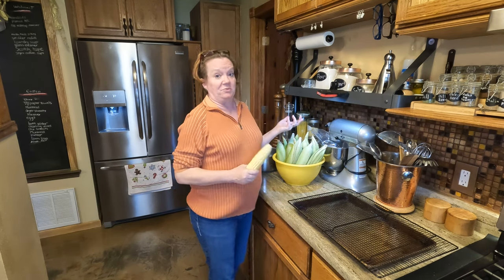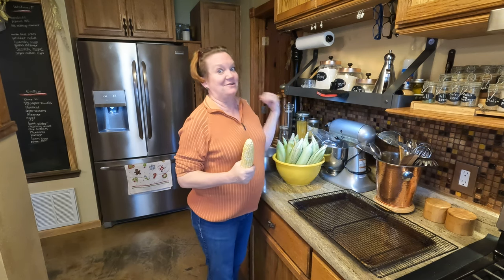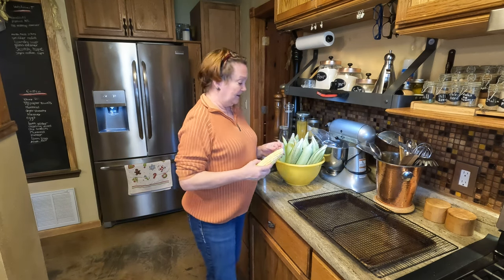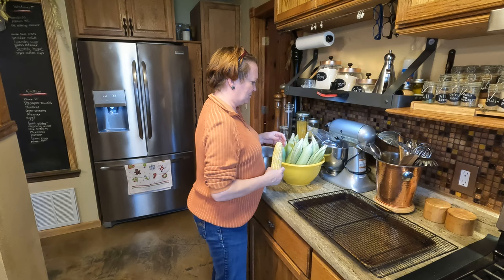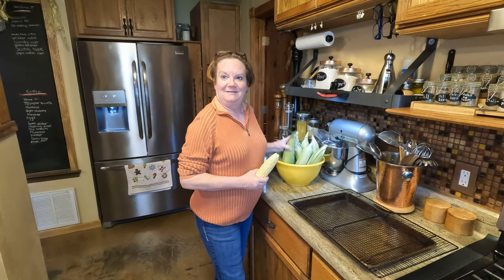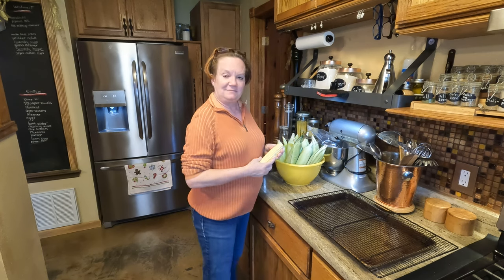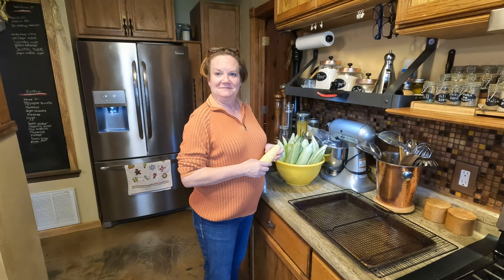We got a big surprise when we went to the grocery store — 12 ears of corn for a dollar. We have plenty in our freezers; we stocked up during the summer when corn is usually pretty abundant, but for some reason somebody had some corn stocked and now it's 12 for a dollar. We had rain this late summer and fall so the farmers actually did really good. We're surrounded by hundreds of acres of corn and they did great.